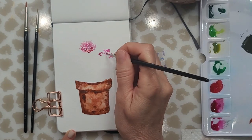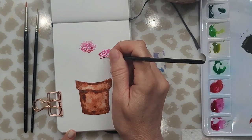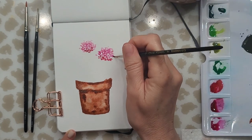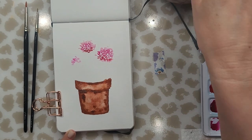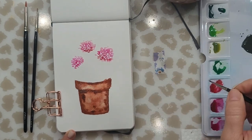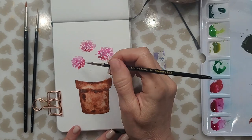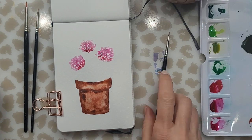As I move down the bloom I'm using deeper colors, then just cleaning off my brush and softening up the edges of those top petals. For this painting I started with three blooms and then decided I needed another. Of course you don't have to use the colors you see me use — you can use whatever colors you like.